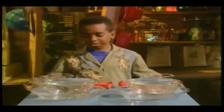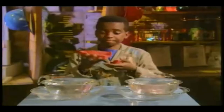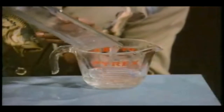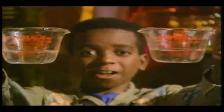Let's do this again and measure how much water gets pushed out. These are the same amounts of clay. See? It's about the same amount of water displaced.